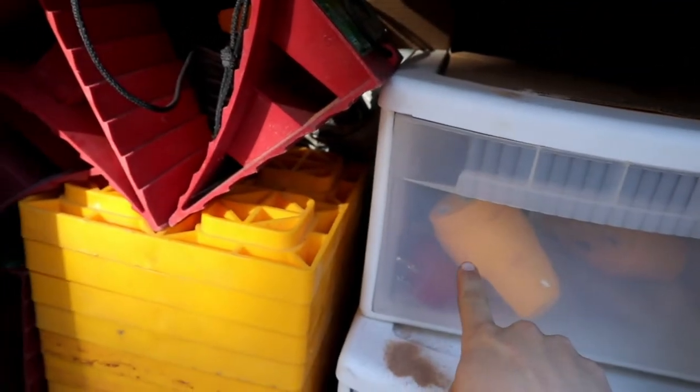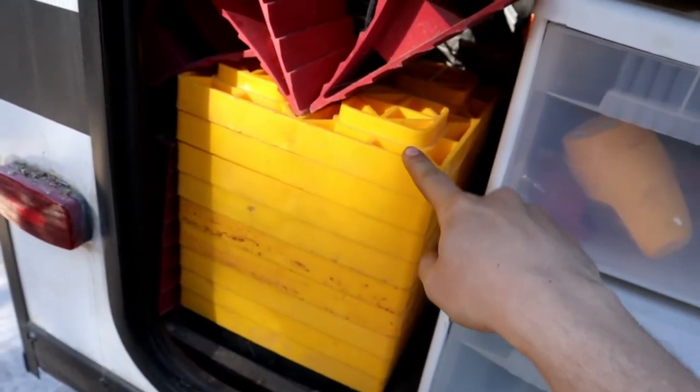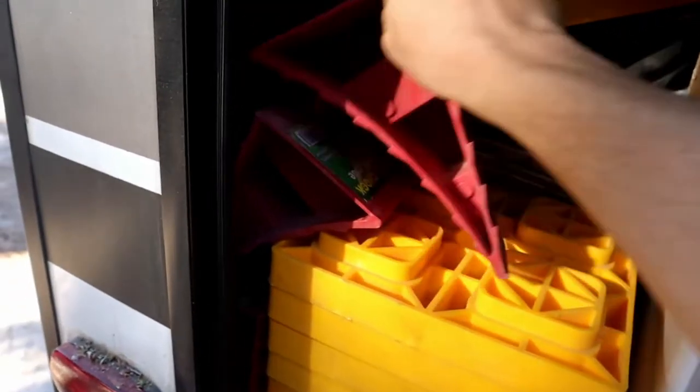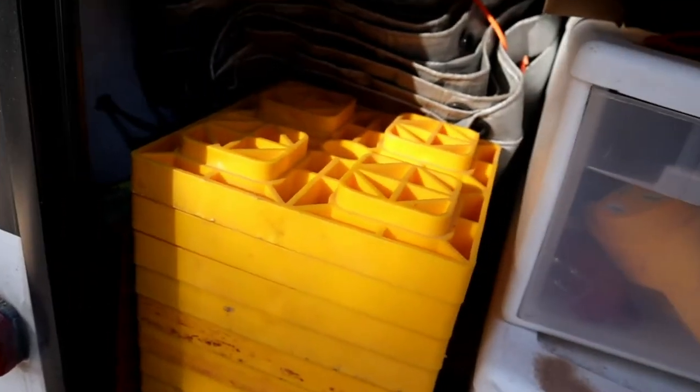In our back compartment here, where our outside grill is, we have all of this stuff. We have our electrical dog bones, then we have these Lego leveling blocks that I use to make the RV level side to side, and then we have the wheel chocks — which are really important to chock your wheels. So these are what I'm going to grab right now.